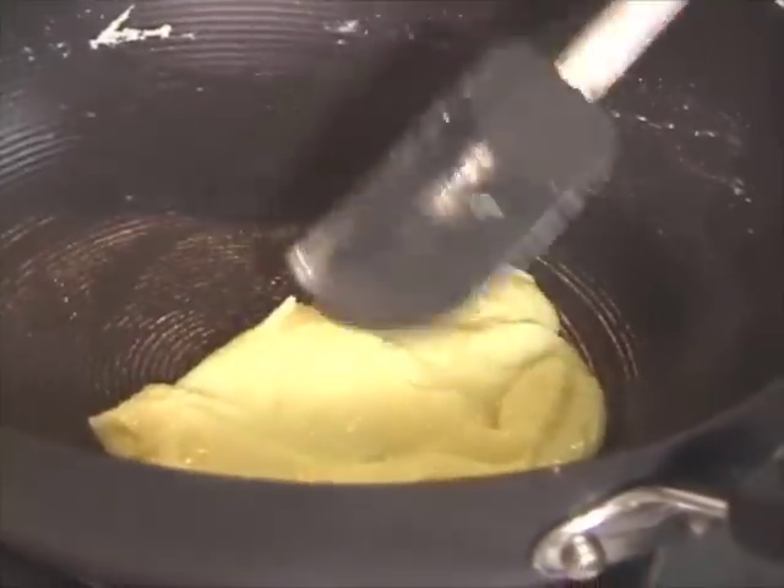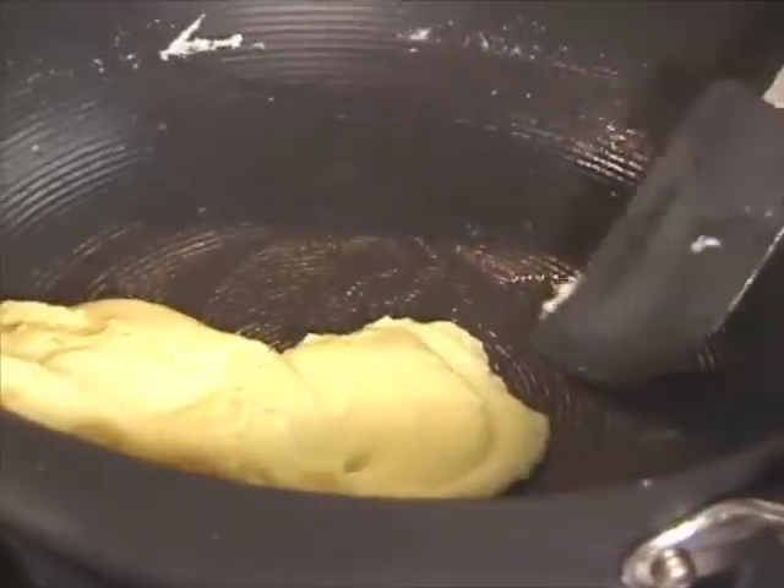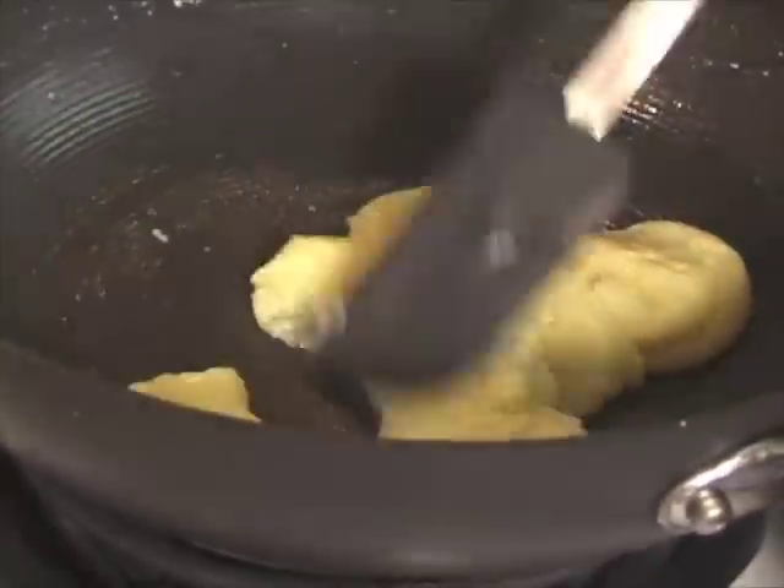Now we have to keep this aside so it is cool before we mix it with besan or gram flour.